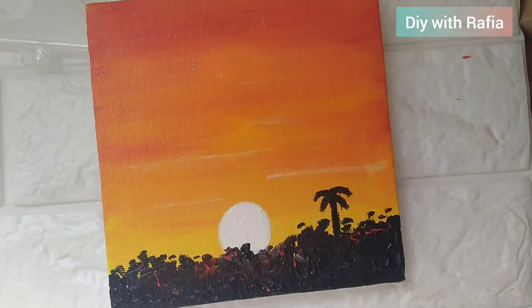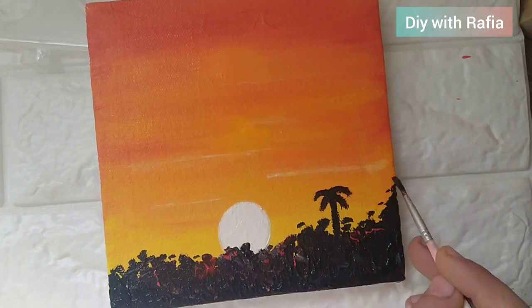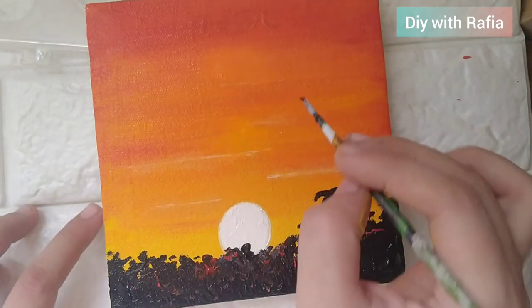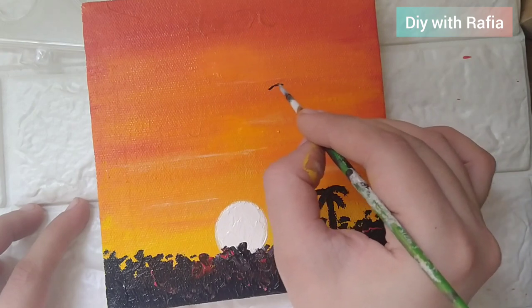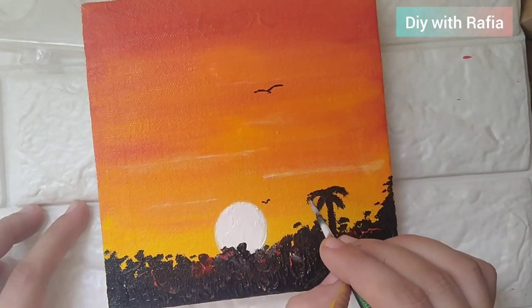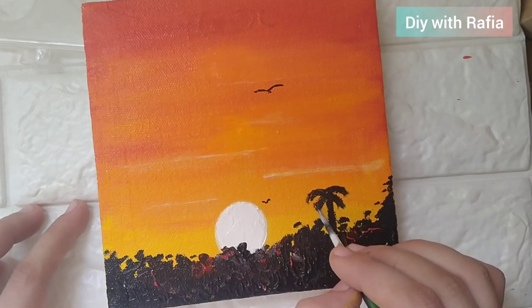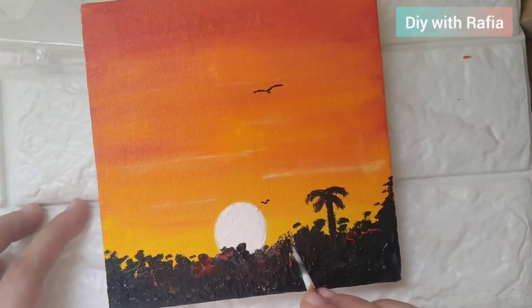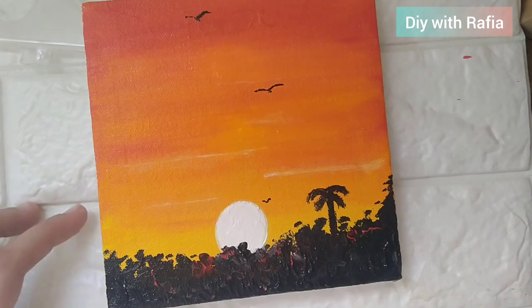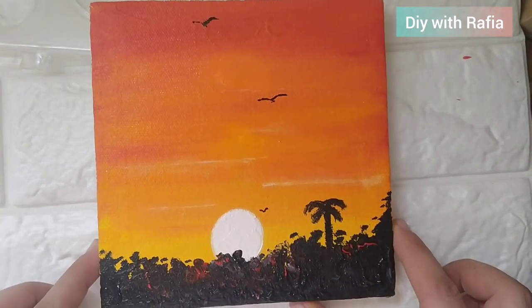I hope these steps are clear. We used the base colors — orange, pale yellow, and lemon yellow. We used the circle with white color, then the black color for shade, and added some birds. And then the acrylic painting is ready! If you want to hang it in your home, you can create this acrylic painting in just 10 minutes.